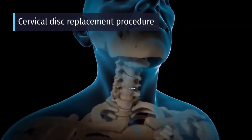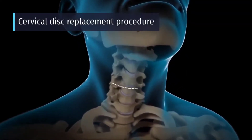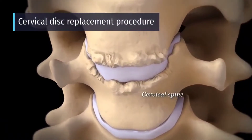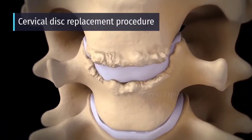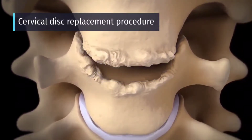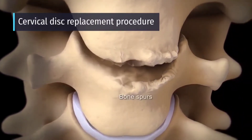Your surgeon will make an incision on your neck. The part of your cervical spine containing the damaged disc will be exposed. Your surgeon will remove the entire damaged disc, then remove any bone spurs.